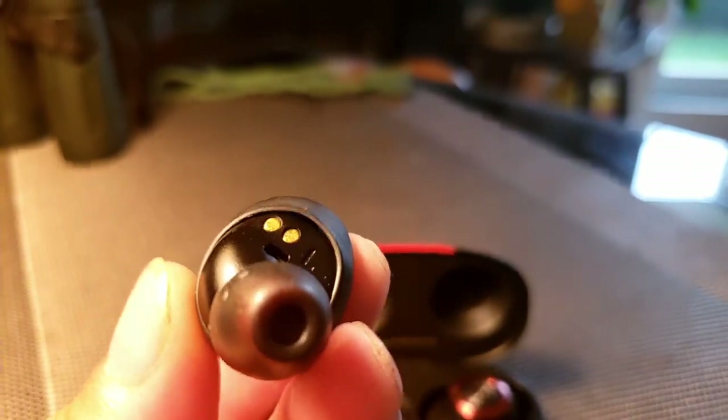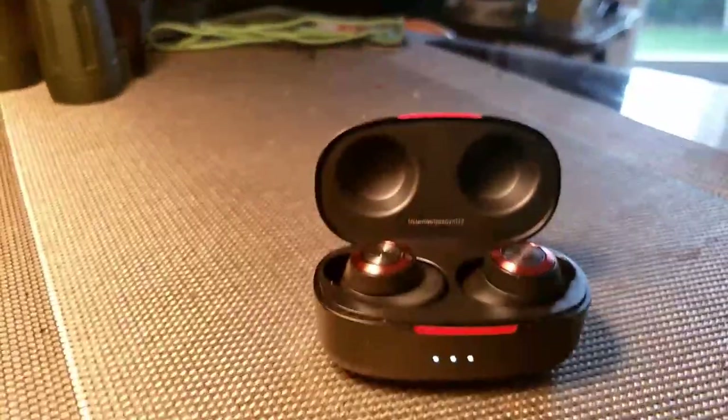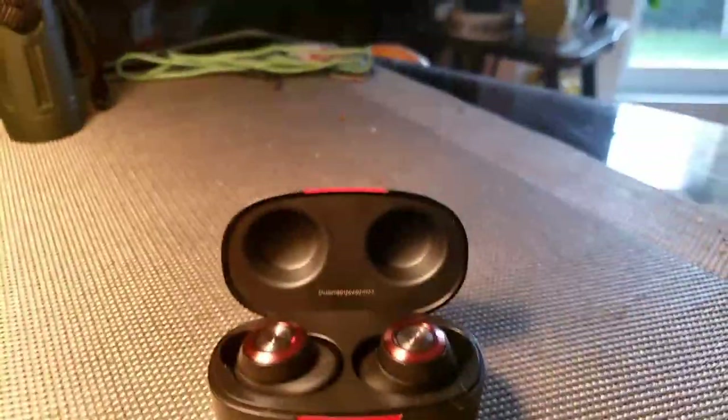There's a magnetic holder in the case — you just drop the earbuds in and they start charging. It gives you four bars; mine's at three right now, so the charge is going down.